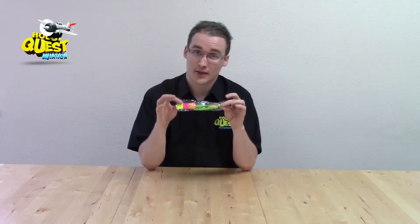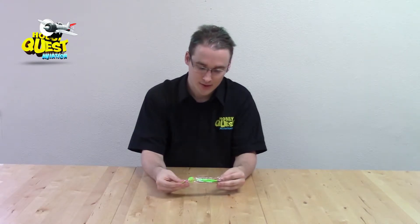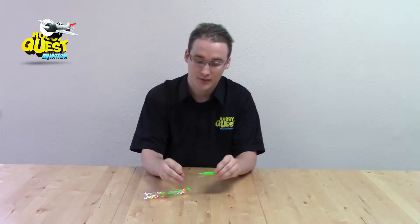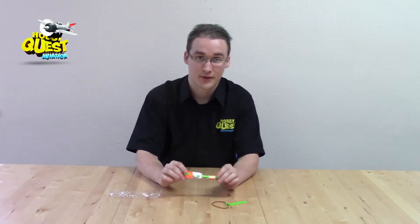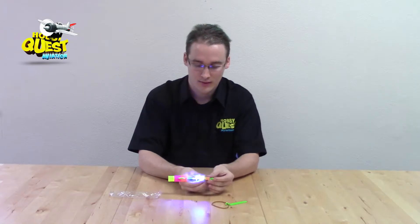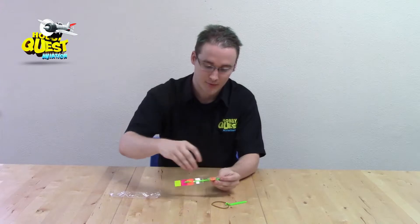When we first get it, we get a package just like this. This is everything we need to build it — it's just these two parts: the Slingshot of course, and the ArrowQuest Knight itself. Now this is really cool — it actually has a built-in light that turns on. So at night time this thing lights up. It is awesome.